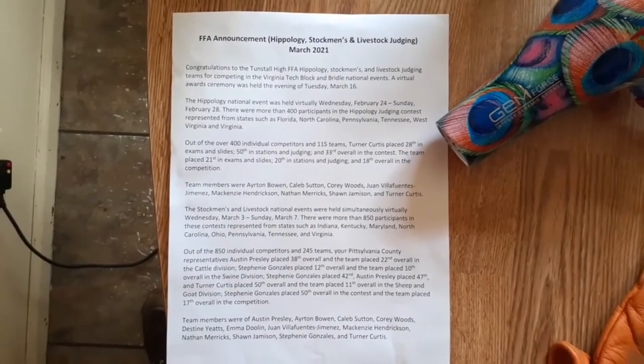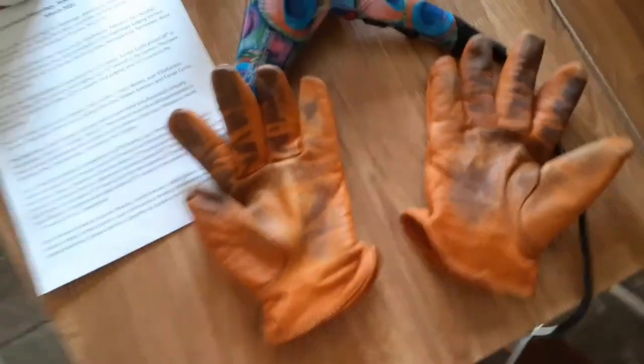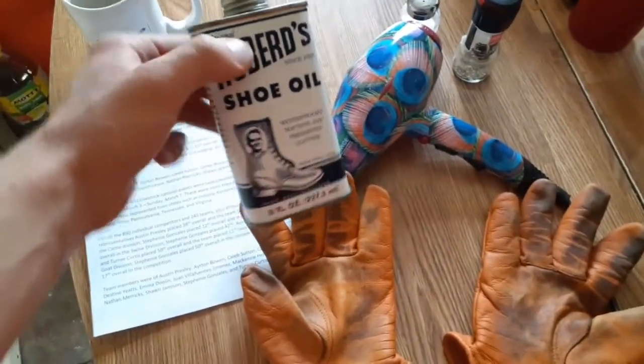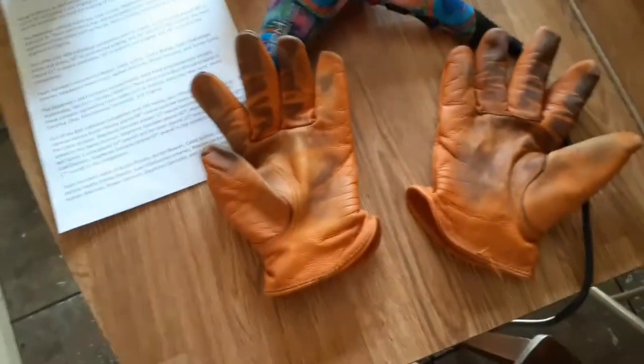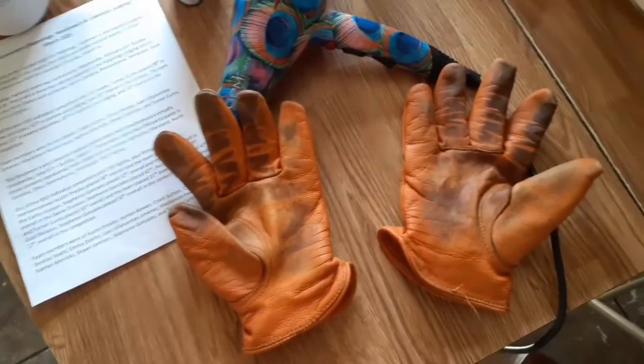Y'all can pause the video if you want. But I'm going to dry these out completely, hit it with some Hubbard's shoe oil since they're gloves and not heavy boots or shoes — that's what you use the grease for.